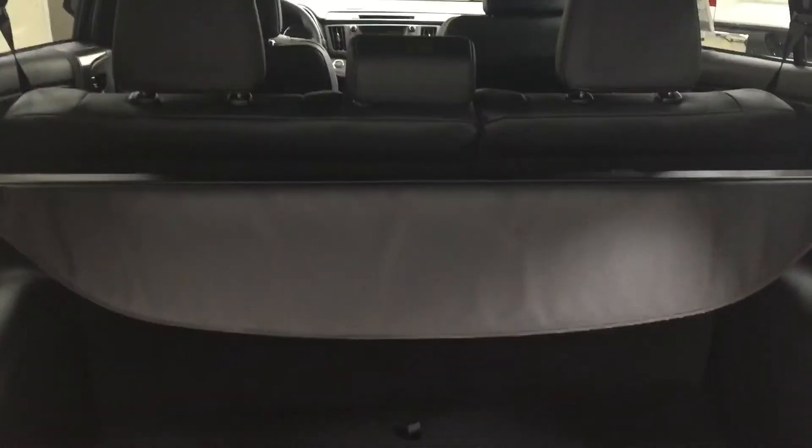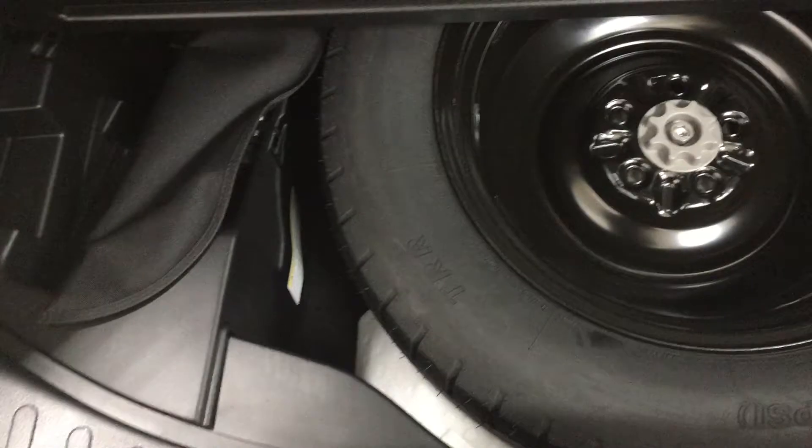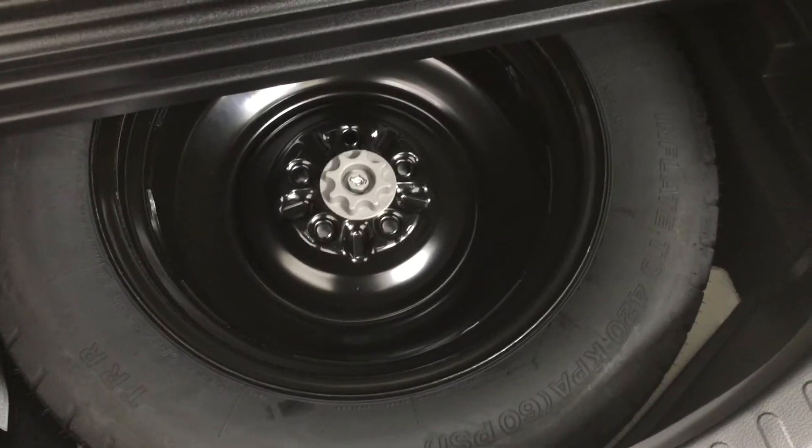If you do need additional space, you can actually fold down the 60-40 split rear seat, and you also have some under-floor storage located at the very front. Taking a look underneath the floor, you'll find your spare tire as well as your jack and your tool kit. The nice thing about the space is that you can actually store your tonneau cover underneath there as well, so if you need it afterwards when you're moving a couple of things, you just have to grab it from underneath the floor rather than having to get it out of the garage.